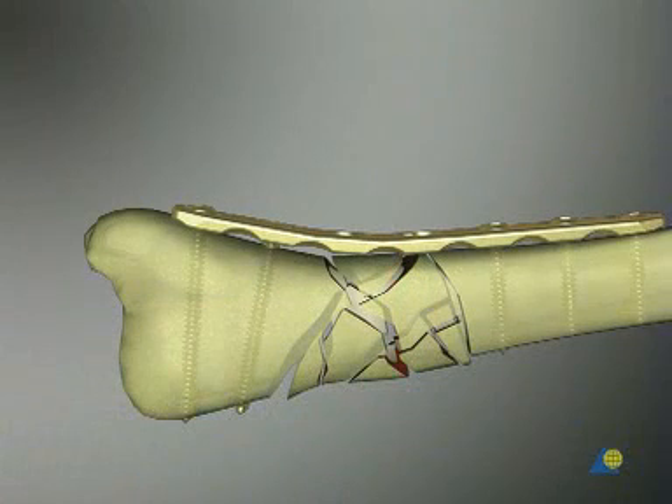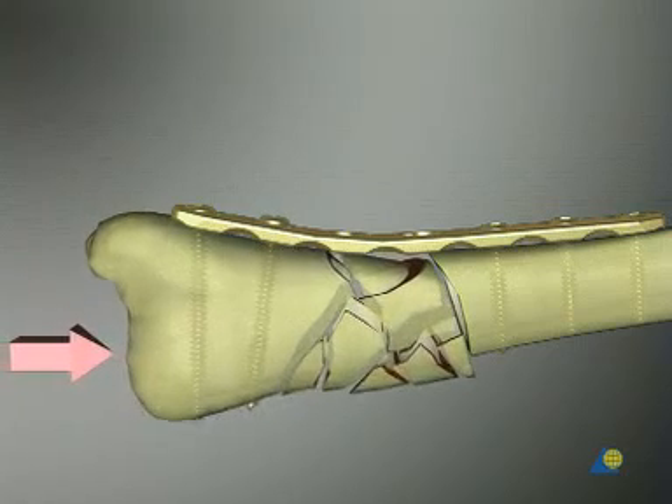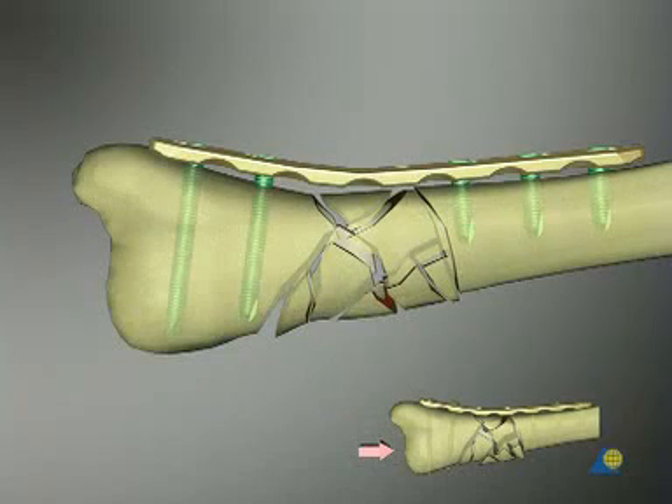If fractures close to a joint are stabilized with conventional non-locking screw and plate systems, there is a danger of a secondary loss of reduction due to successive loosening of individual screws in the section close to the joint. The main feature of the internal fixator principle is the locking head screws, which provide angular stability. Upon loading, these screws anchored in the plate do not loosen or pull out, therefore preventing secondary deformity or collapse.